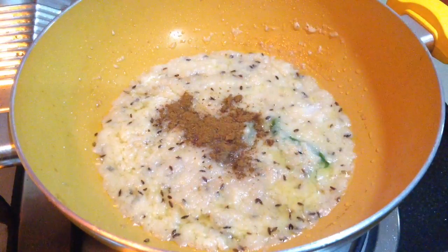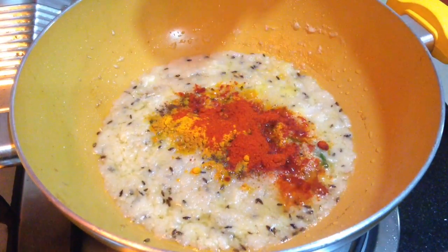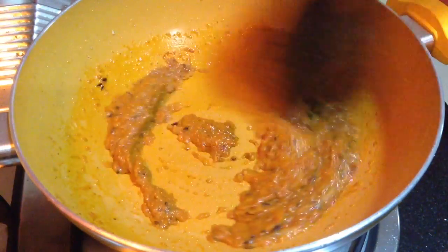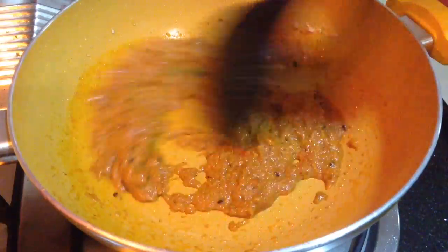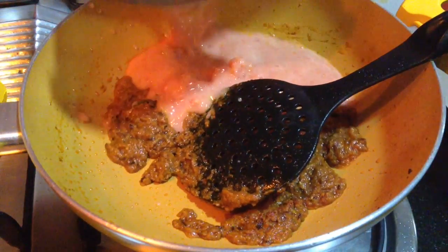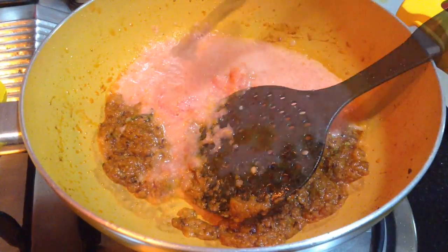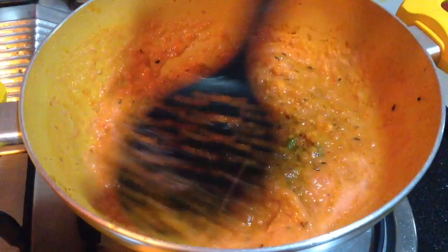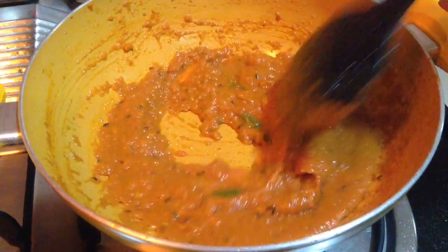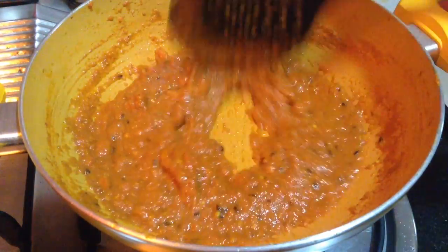To this goes in the dry spices: 1 teaspoon of cumin seeds powder, half teaspoon of turmeric powder, 1 teaspoon of Kashmiri red chilli powder, half teaspoon of coriander seeds powder, and three-fourth teaspoon of garam masala. Cook this until the paste starts to leave oil from the sides. Once the paste becomes very shiny, it is properly cooked. Then I will add the tomato puree, made by grinding two medium sized tomatoes, and cook again until it starts to leave oil from the sides, stirring continuously on medium heat so the masala does not stick to the pan.